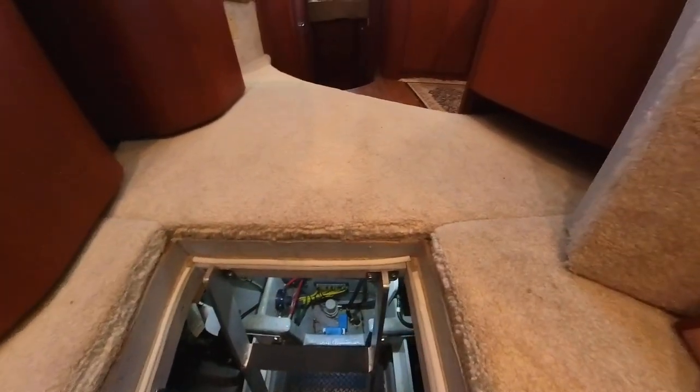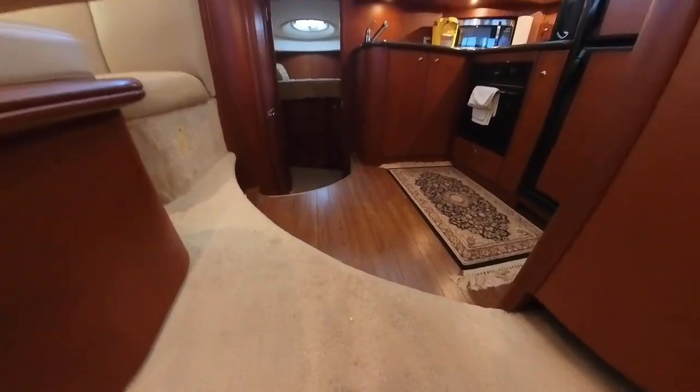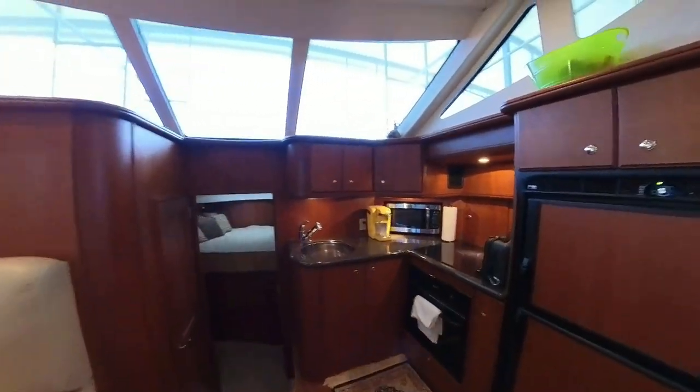That completes our tour. Thanks for visiting Brainwashed.